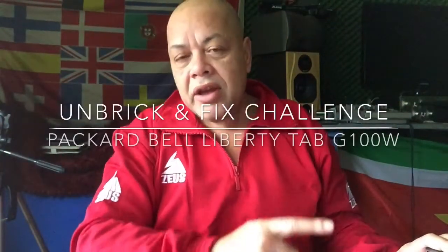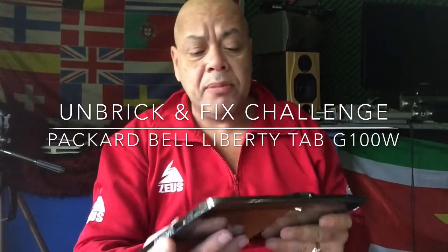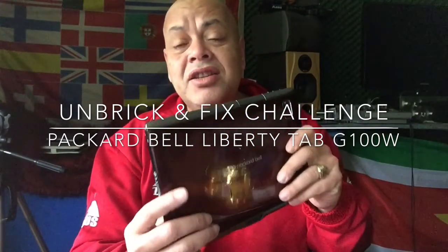Good morning YouTube, how are you doing? Today I want to talk about a tablet called the Packard Bell G100W.